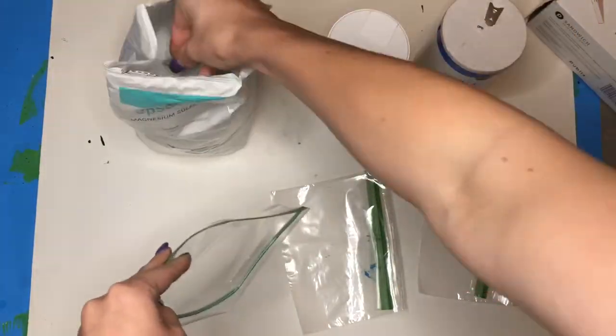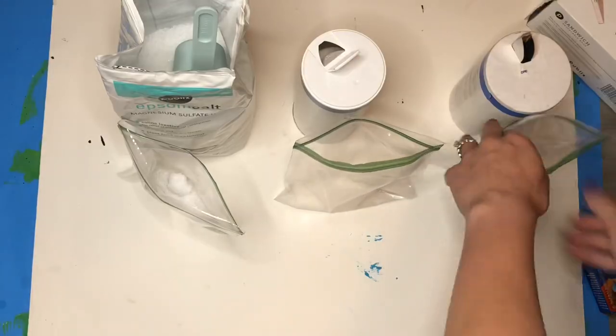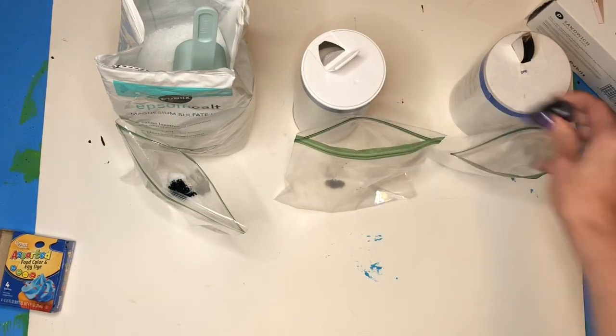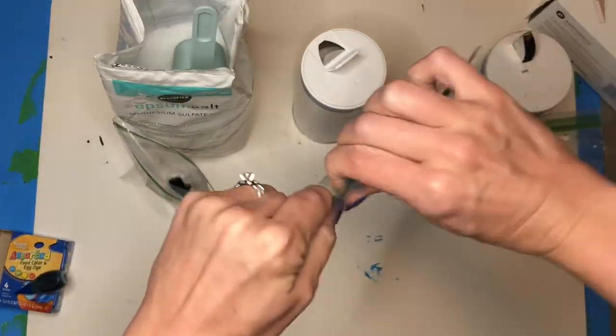I began by putting a scoop of Epsom salt into a ziplock bag, poured a little bit of sugar into another, and a little bit of salt in the last one. I then chose what color food coloring I wanted to use, and for this I chose to do all three of them blue, just so I could see how each material reacted with the food coloring. I zipped up the ziplock bags and used my hands to squish the color around until it was well blended in.